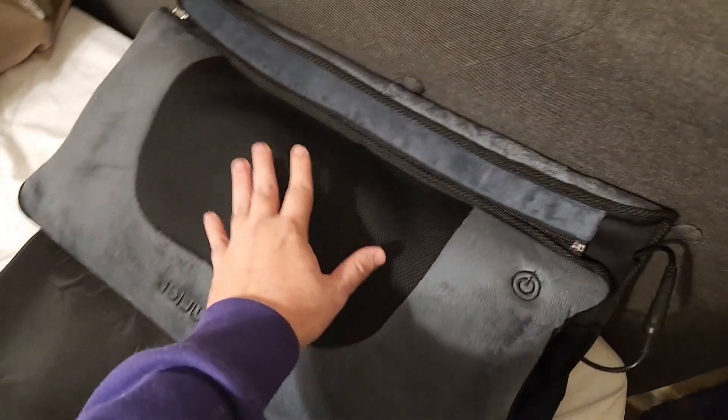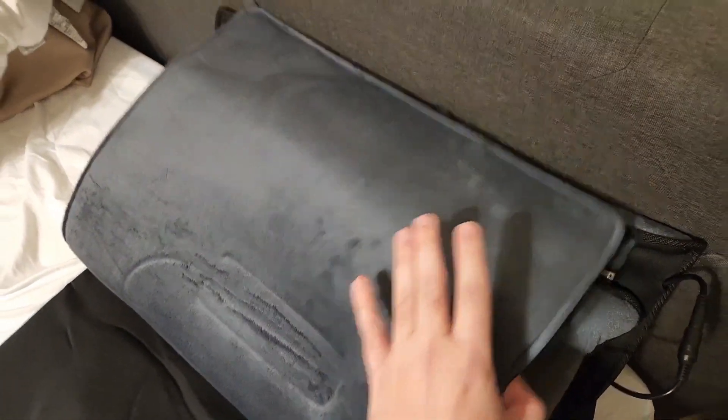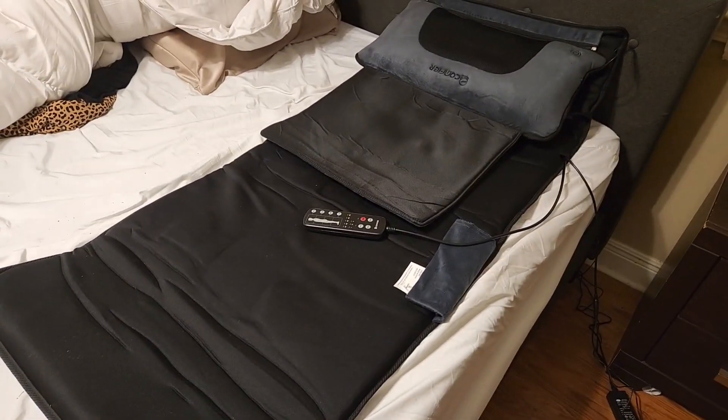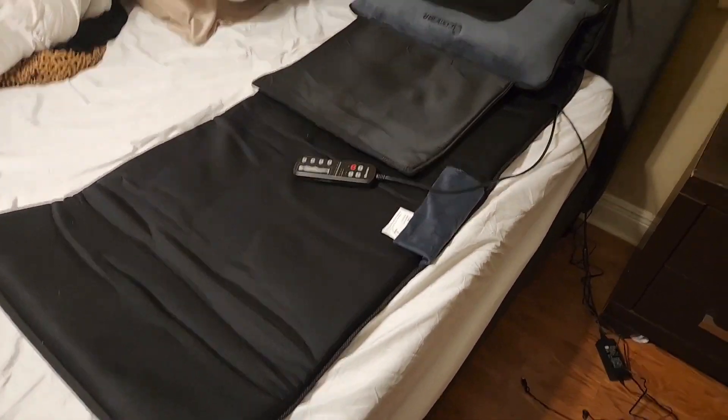If laying on this is too intense for you, it comes with a cover for a little extra padding. I've used this for a week straight and I love it. I used to go to the Planet Fitness massage chairs after I work out, but now having this is just as good and I can do it from my home.